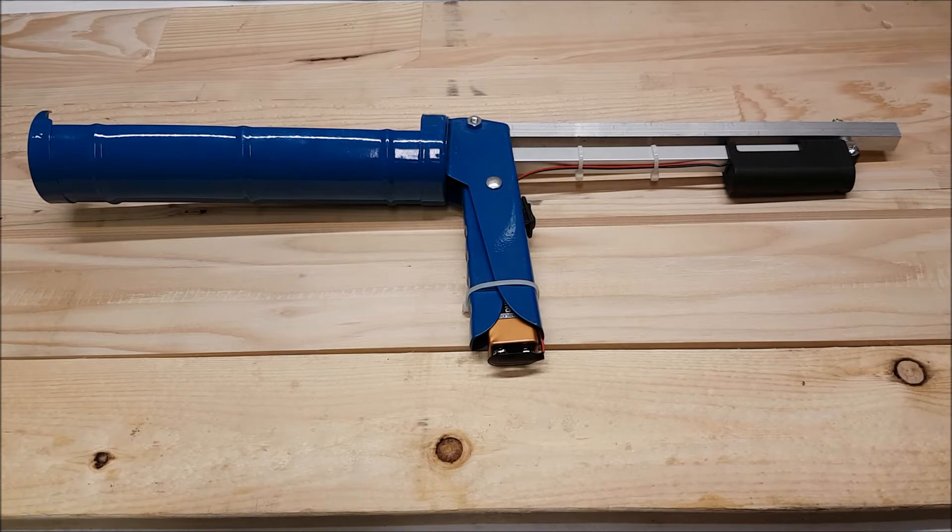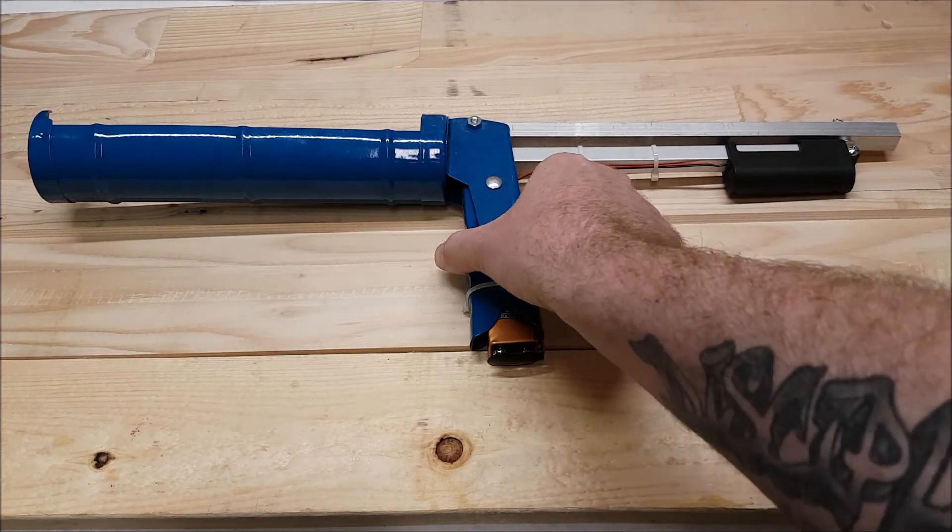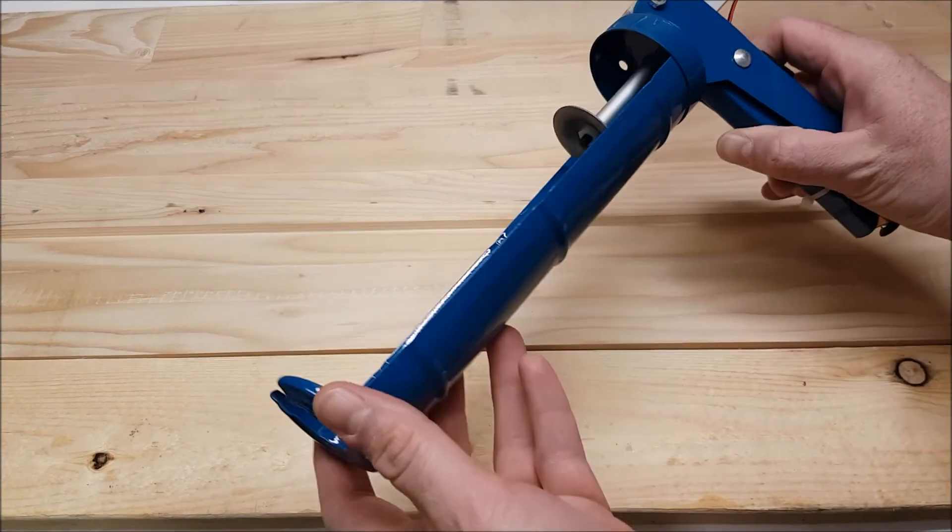What's going on everybody? I wanted to show you guys a project we put together last week real quick. We converted a manual caulking gun to electric using a P16-200-256-12S. It's running on a 9 volt battery. It was actually a fairly simple build.